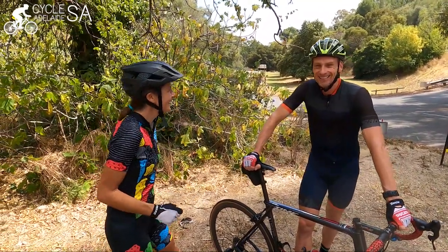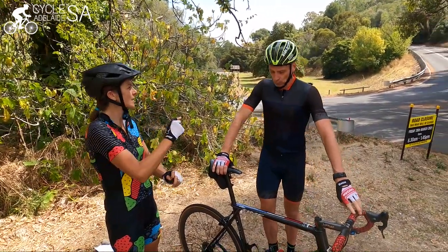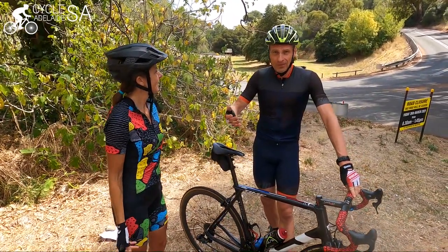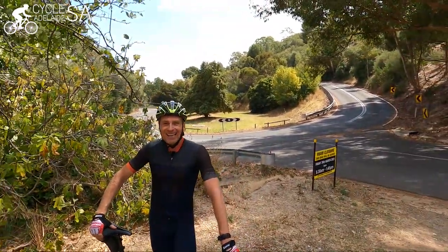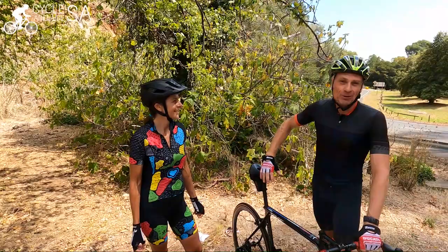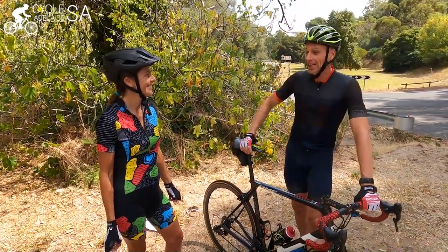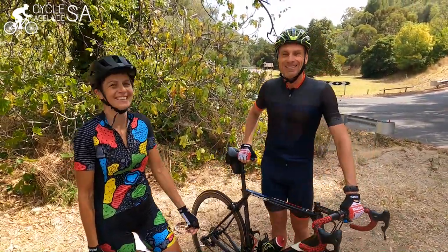Norton Summit, which is where we are here in Adelaide, is one of the most recorded Strava downhill segments in the world. For Strava enthusiasts, this is one of the most recorded Strava sectors on the planet — potentially 10,000 people riding it each day. With so many people going up and thousands coming down Norton Summit, unfortunately a few of them end up in hospital, and that's what today's video is about: safety.